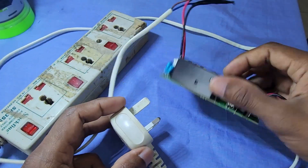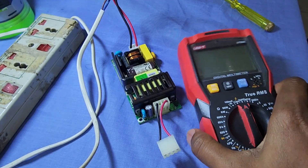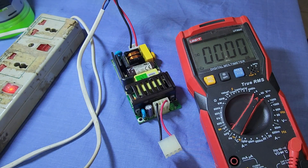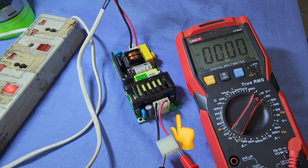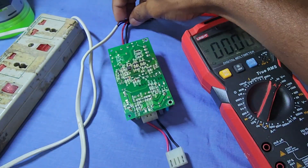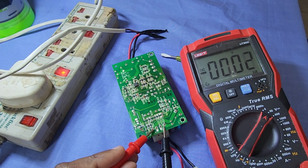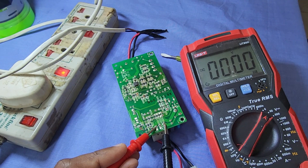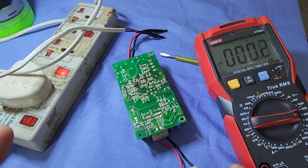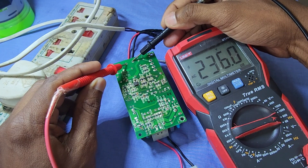Let's connect the power supply to the AC mains and check the output. There is no output indication. The multimeter reading from the output of the power supply is showing zero value. Now put the multimeter into AC mode and check the input — 230 volt AC is available at the input.